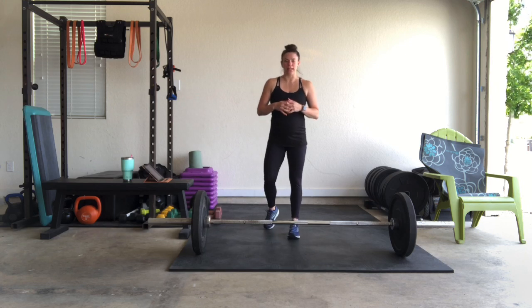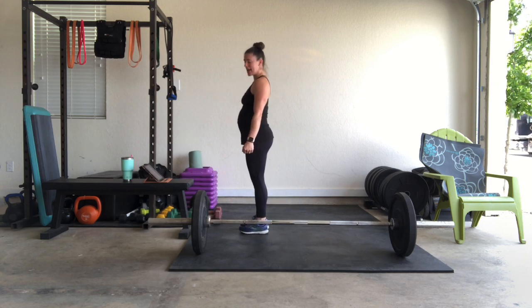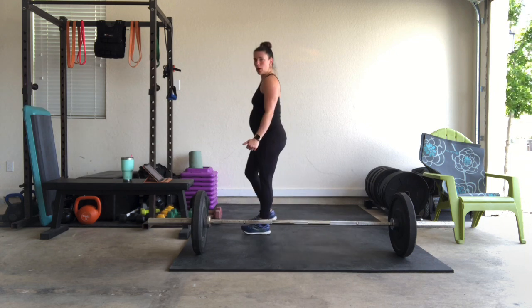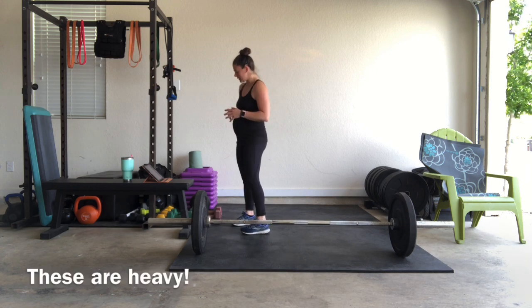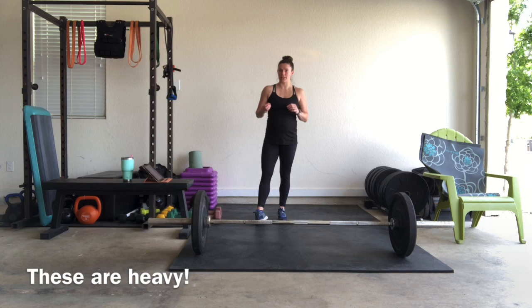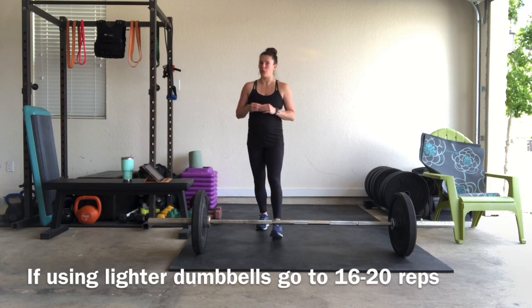Then we're going to complete back-stepping lunges, dumbbells in hand. We're going to do 12 reps total — that means only 6 per side. Once again, if you have heavy dumbbells, go as heavy as you can here. We're not going for super high reps.